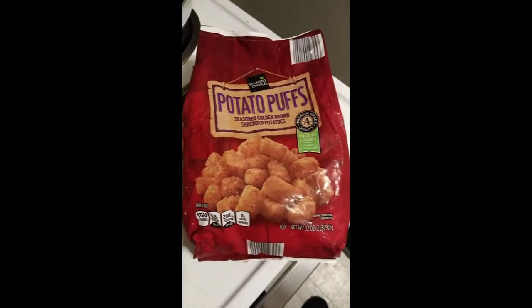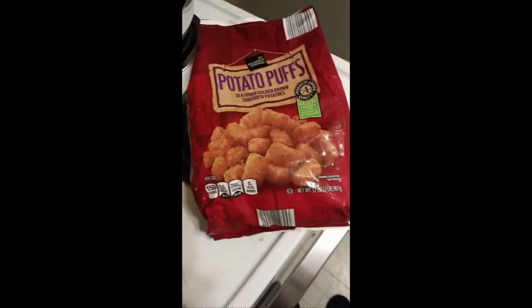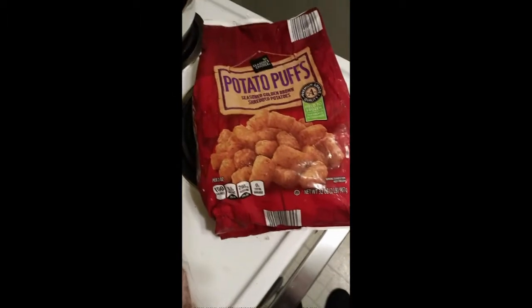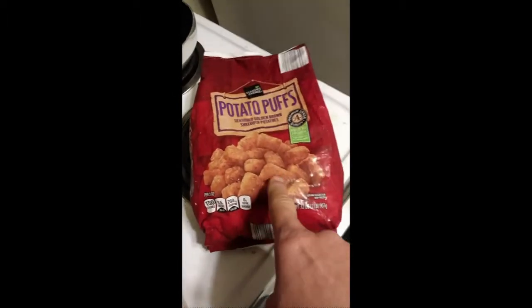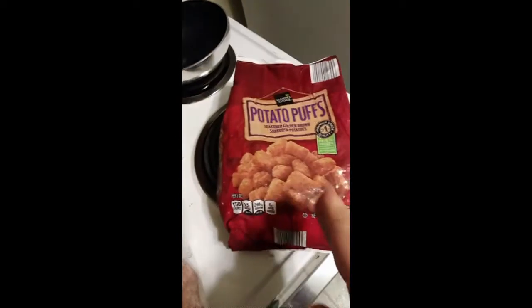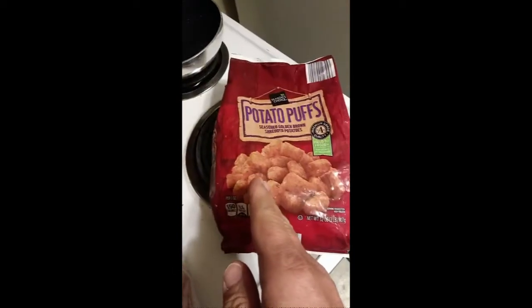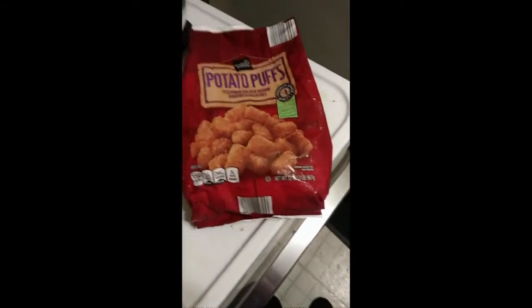It's premium grade quality. And it's supposedly field frozen — but there are some steps obviously between, because potatoes don't grow up looking like this. They weren't field frozen; they were field processed, peeled, chopped up, shaped, and then frozen. So that claim is a bit misleading.